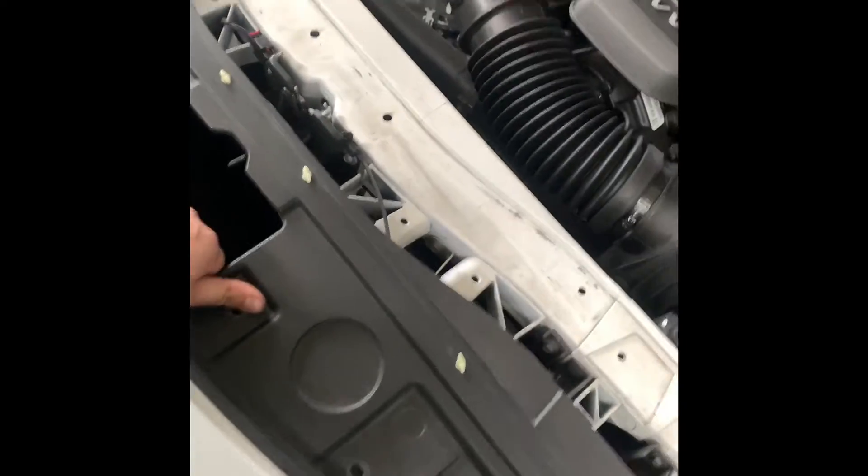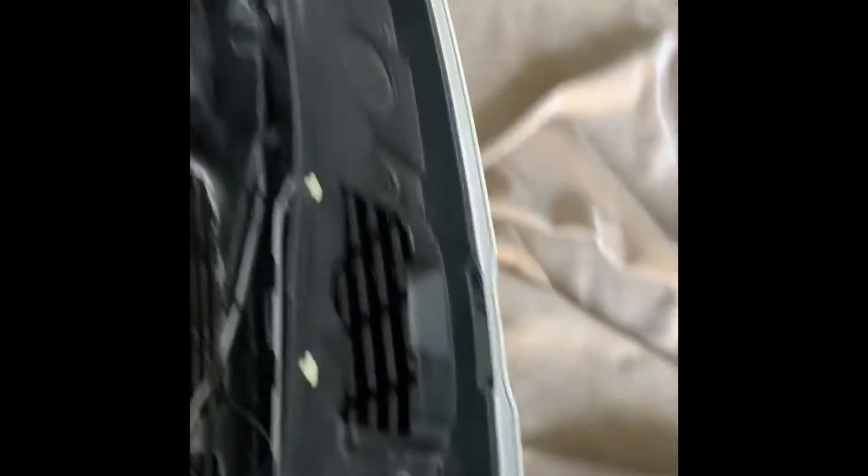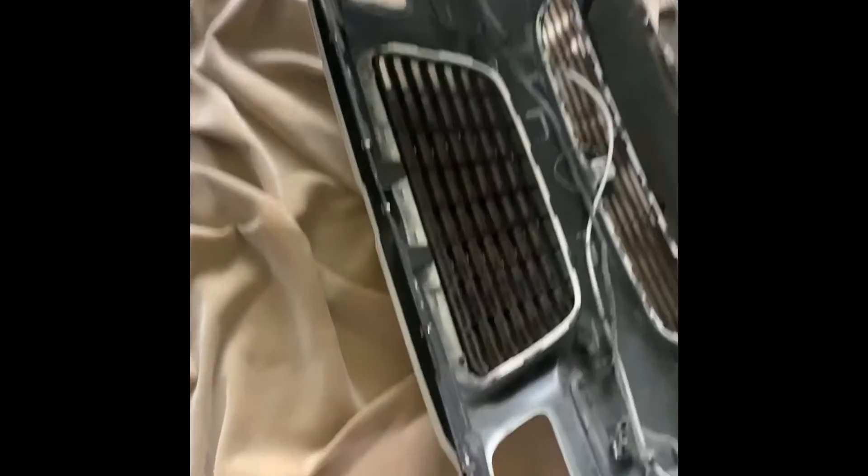Slowly drop the bumper — you're going to have all your sensors and a whole lot of stuff to disconnect. You don't need to disconnect all of that; all you really need to disconnect is just the little hose for your headlight washers. That little box right here will let your bumper drop onto its front. Make sure you have a blanket because you don't want it scratching on hard surfaces.